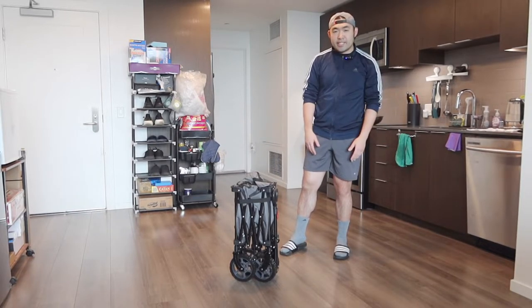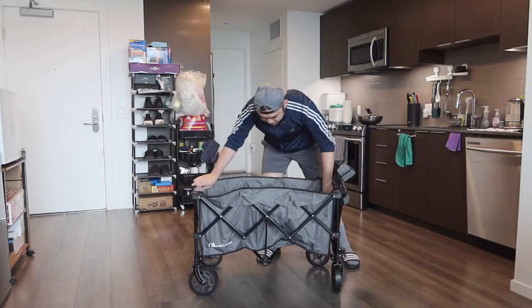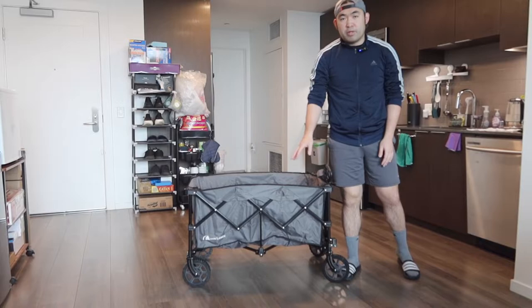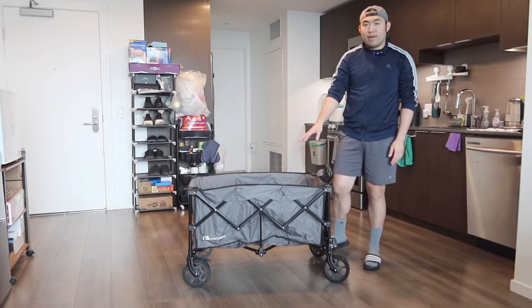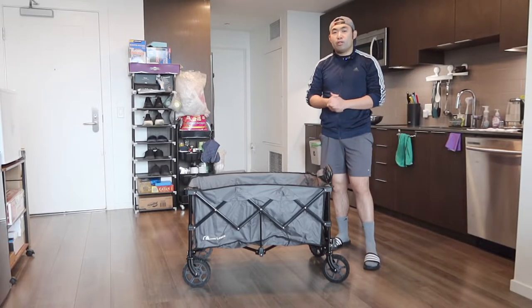Now let's open the strap and open it up to show you guys what the inside looks like. I'll take out the strap, pull it open, push the inside, and it's all set. The design is actually very similar to the one I reviewed from the brand Vivo Sun, but the color is different — that one was red, this one is gray — though it is available in many other colors as well.